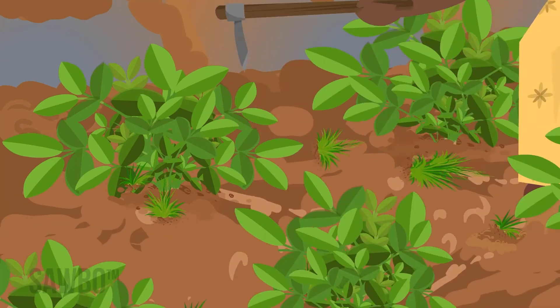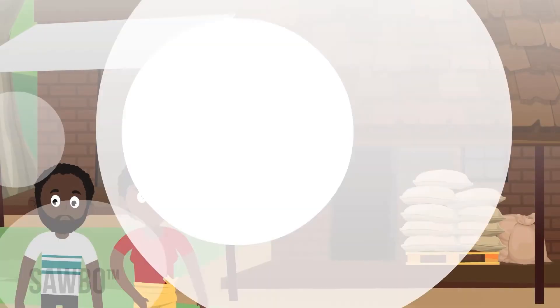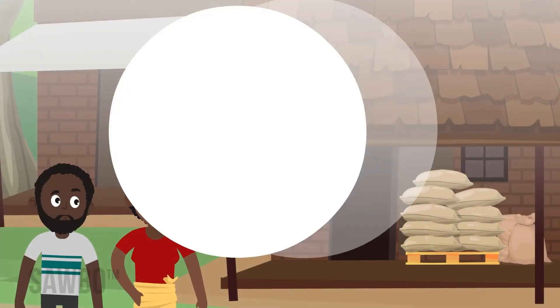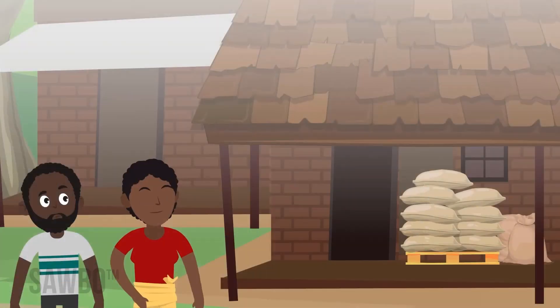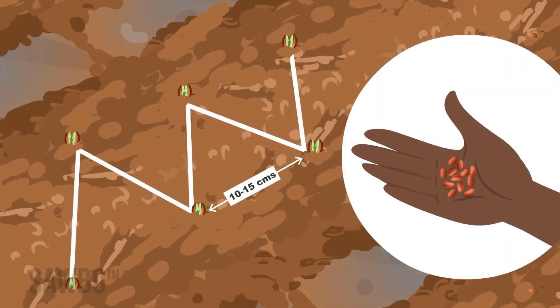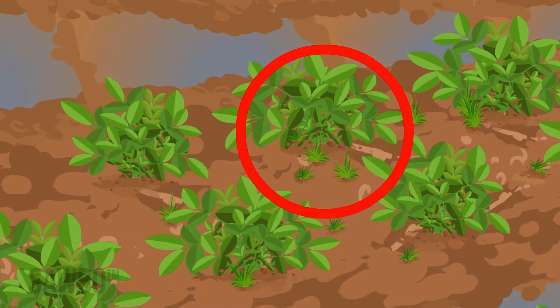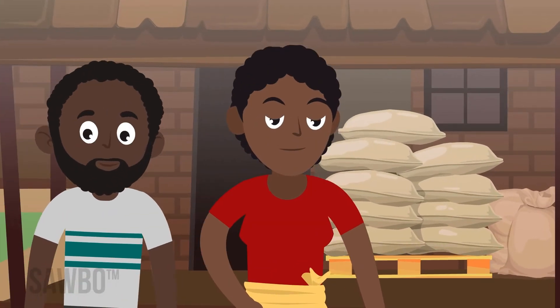Remember: the best field will have sandy soil, be prepared before the rains, and did not grow groundnuts last season. Choose good quality seed of a good variety and test the germination before planting. Plant the seed as soon as the rains come, no more than 10 or 15 centimeters apart depending on seed size, and plant even closer if you saw less than 30 sprouts in your germination test. Remove all weeds until the groundnut branches cover the ground. Follow these recommendations for a good start to the groundnut growing season.